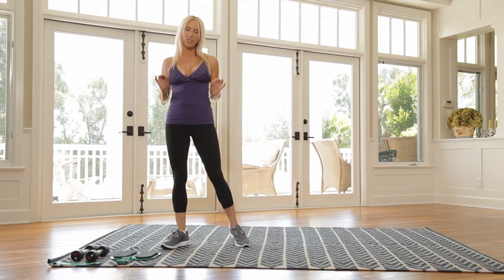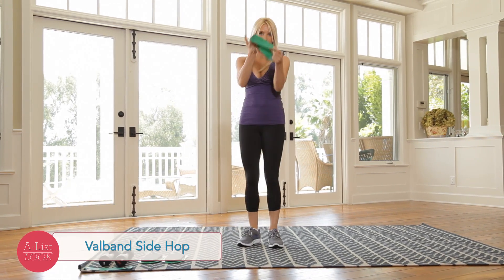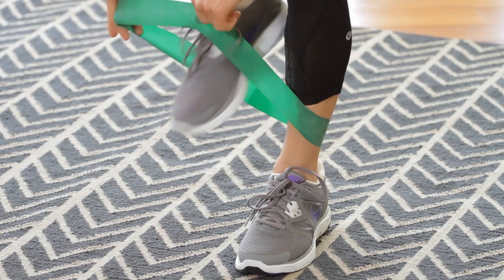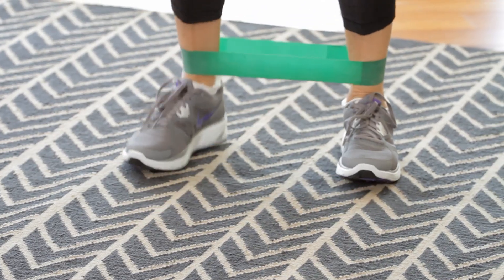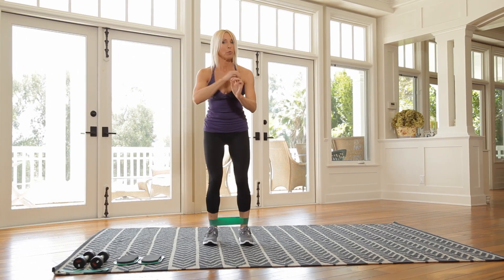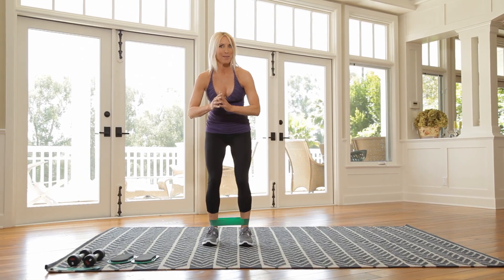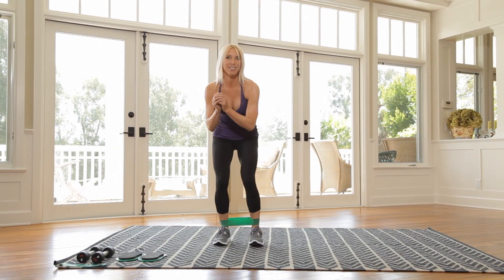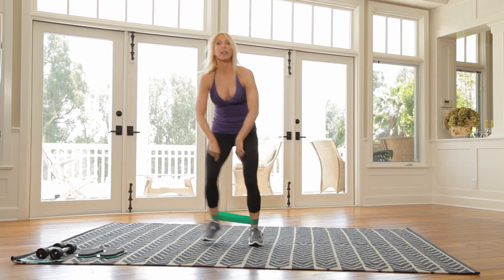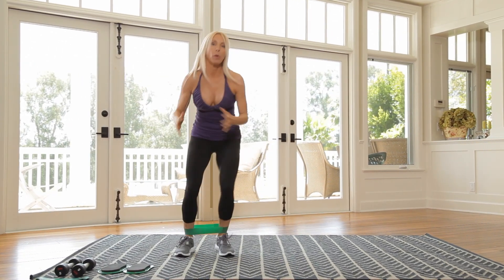Our first exercise of this burn and sculpt workout is a valve band side hop. You're going to take your band and put it on around your ankles. Toes pointing straight ahead. I'm going to hop back and forth, and you're going to activate your glutes. Once we get started, we keep moving. This is the burn portion of the burn and sculpt. So 20 times back and forth. Are you ready? Here we go. Now what's going to happen is your knees are going to want to cave in — you've got to keep pushing them out and stay low. This is how we're going to wake up those glutes.